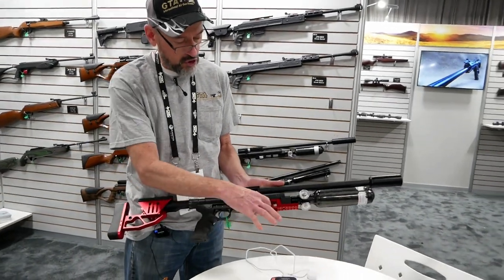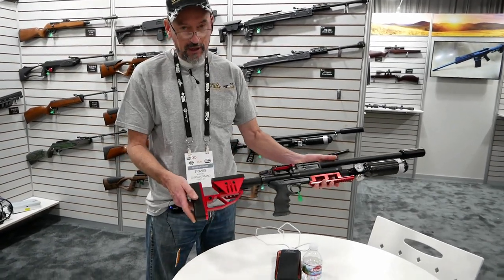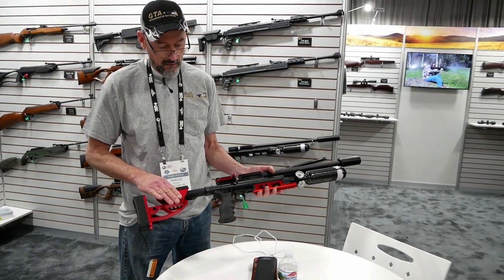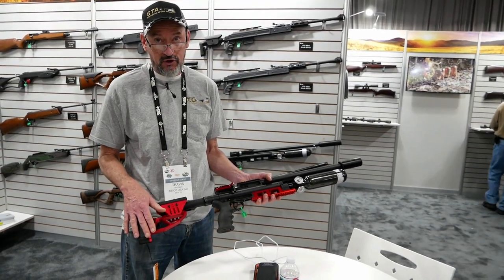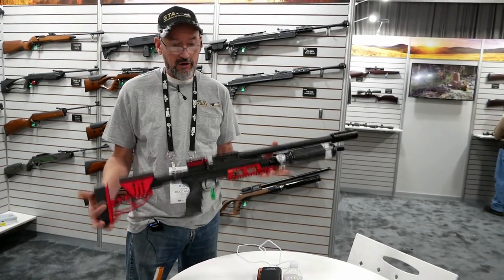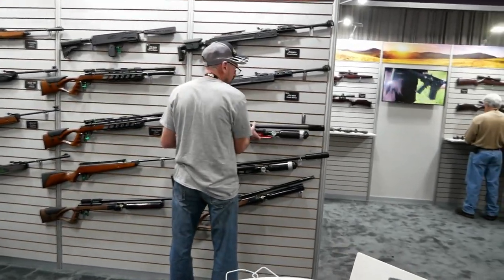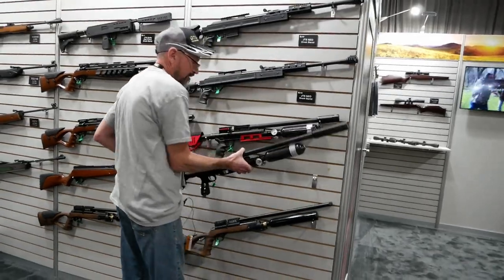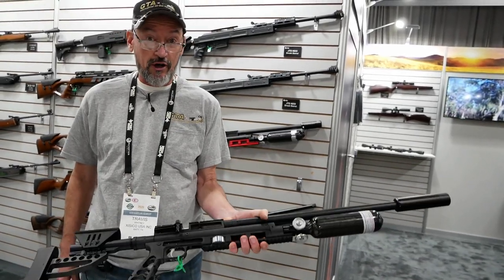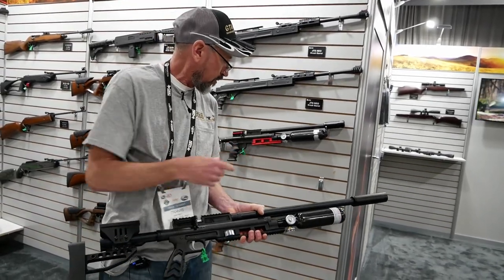On the mini it has two positions to put magazines in. It has an adjustable butt stock, and the grip is AR as well as the butt stock. It's mil-spec, so any mil-spec AR butt stock will fit on this gun and any AR grip will fit on this gun. It's extremely light — under five pounds for the mini, and for the full-size Raptor it's under seven pounds. This is a 30 cal version of that gun, and it produces up to 150 foot pounds, which is pretty much leading the industry.